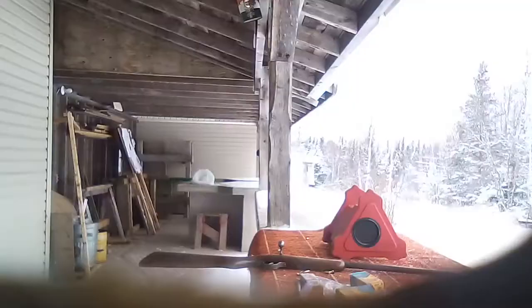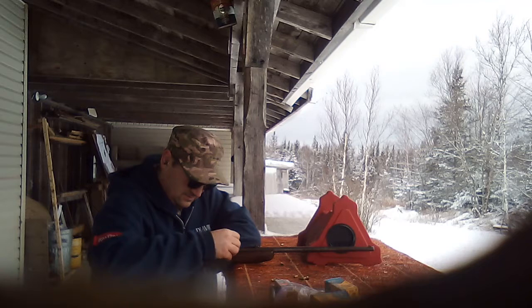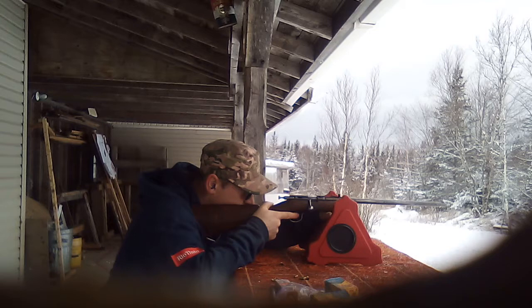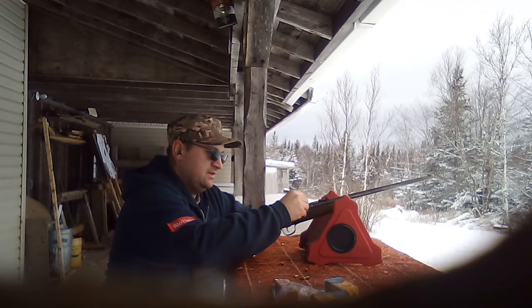No tripod today, so you'll have to deal with the little phone case down there. Up next are the Winchester .22 shorts. I suspect these are gonna hit high as well. Target's at about 18-20 meters. I'm gonna put the sight down as far into that notch as I can. These are the shells they say to use for trapping and they're 1,095 feet per second.